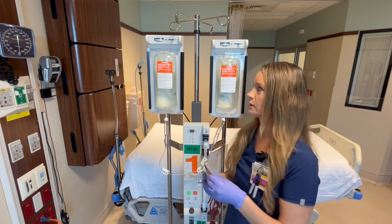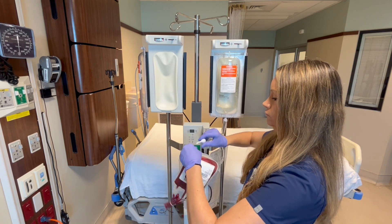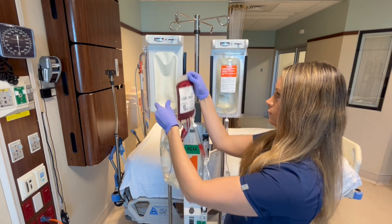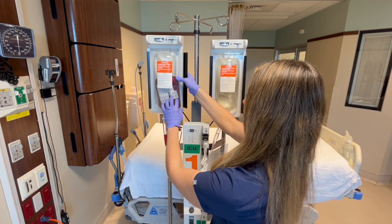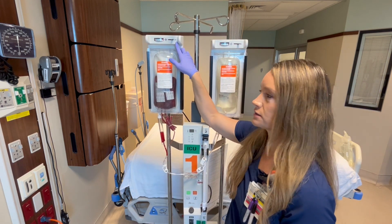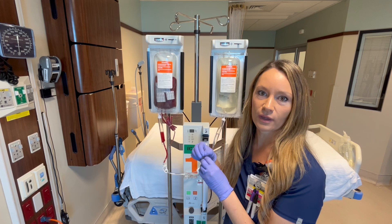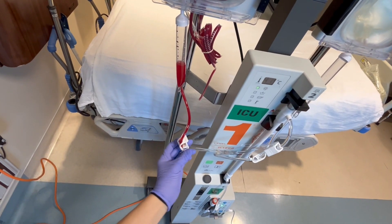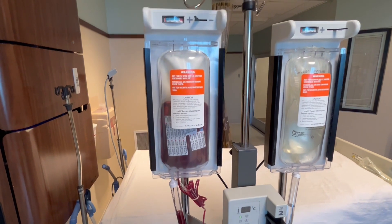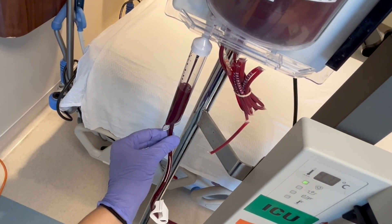Now we're ready to transfuse our blood products. We're going to open the first chamber, remove the saline, spike our blood products, and hang the blood products. Now we're going to close the door. We need to go from negative to positive — meaning from depressurized to pressurized — and it's going to go to about 300. Once it starts putting on pressure, it's automatically going to start transfusing once you open the clamp. As you can see, a nice steady stream of blood — that's what you want to see.